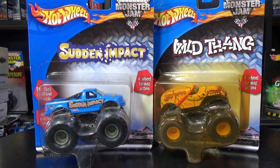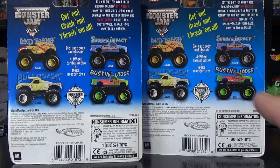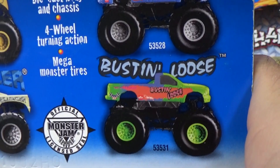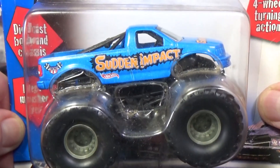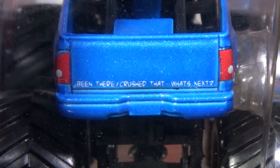The last two I'm going to show are Sudden Impact and Wild Thang. Don't forget they will be in my Mr. Grooves eBay store. Take a look at the back — both cards are the same, but actually we haven't seen this one yet: Wild Thang, Bulldozer, Sudden Impact, and Bustin' Loose — I won't have one of those. Black wheels, kind of gray hubs — Sudden Impact. You can see the Hot Wheels logo and the Hot Rod Association logo. I'm looking at it — it looks like it's stylized, I don't know if it's a cracking design because of, you know, sudden impact.